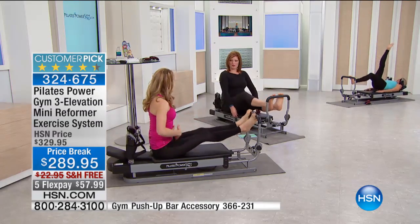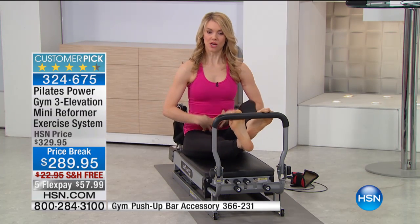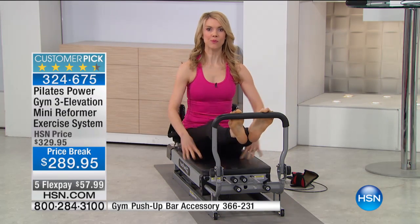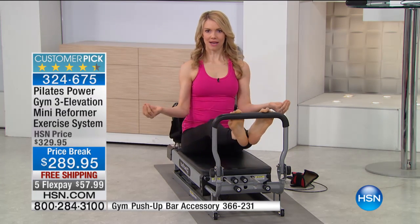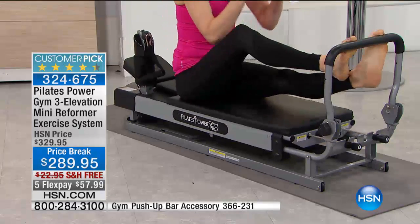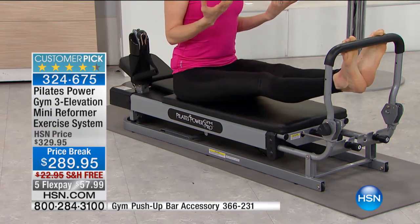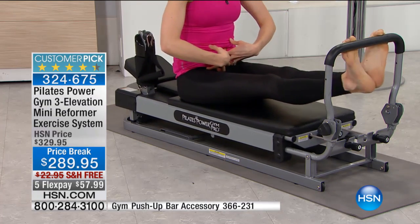When people really start to get more concentrated and feel those core muscles working — which the Pilates Power Gym will help you do — it changes their outlook. It's not just how your body changes and the muscle tone you get and the inches you lose, but also that expression you have, the way you feel in life, the way you carry yourself, because it's all connected to our center.